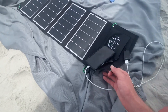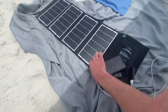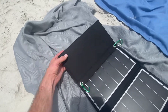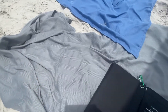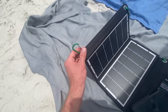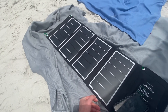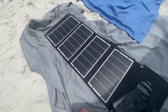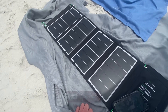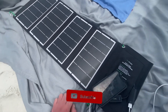It's made out of a fabric material and it folds up very nicely. It has these carabiners which make it very easy to hook onto things — for example, I hooked it onto a chair and it made it easy to hang it on the chair and face it towards the sun on the porch, while still keeping it under cover so it didn't get rained on.